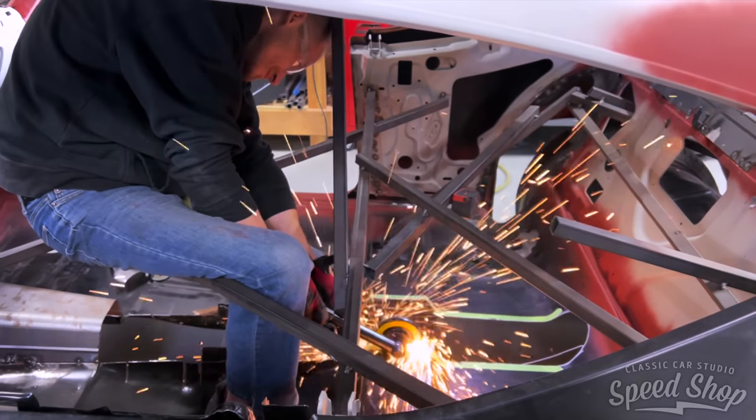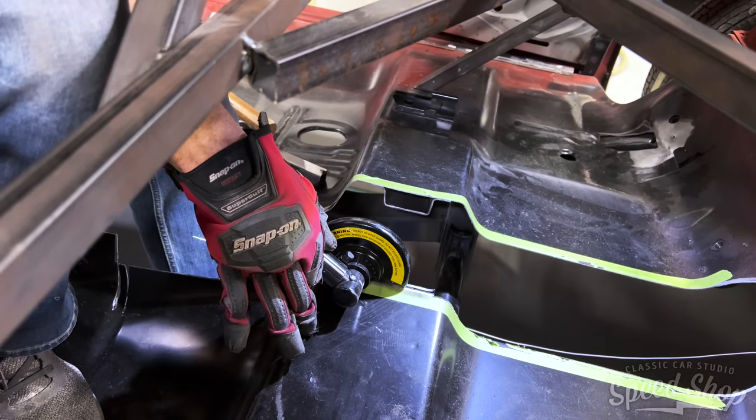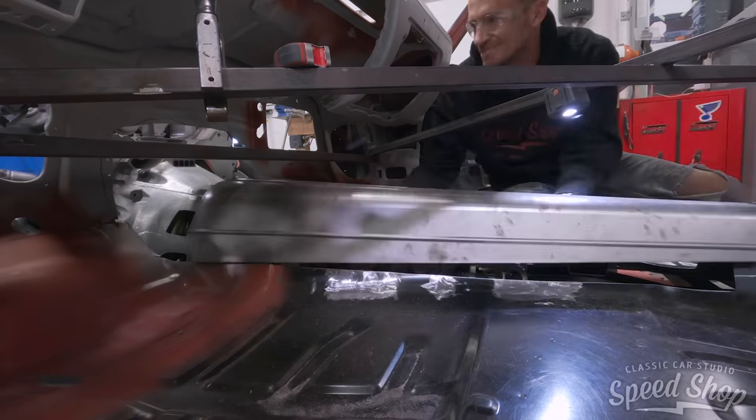Jeff supplied us with an over-the-counter trans tunnel, but to raise the drive shaft, we had to make our own panels and cut the floor and make everything fit.